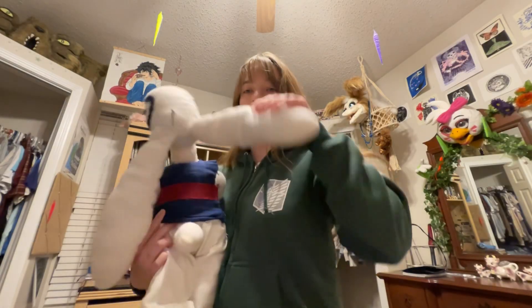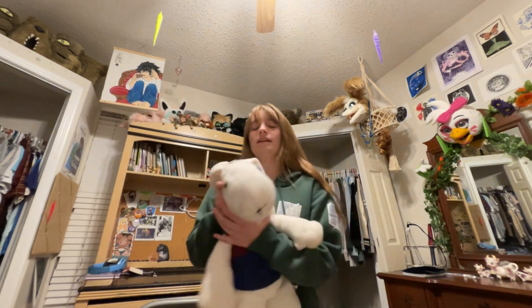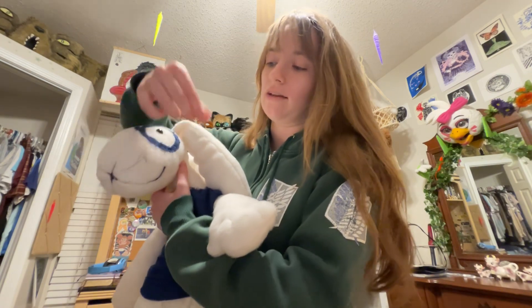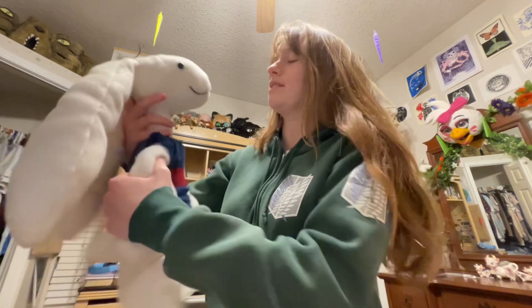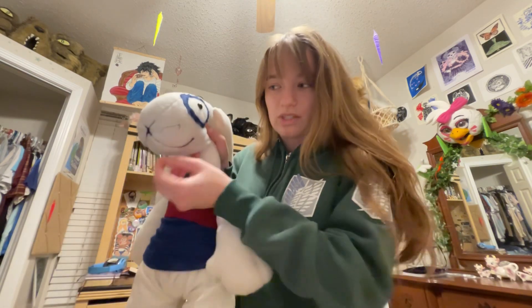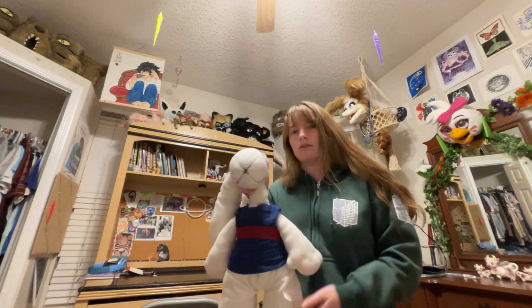The same goes for the other ear, and then I attached them to the head with the ladder stitch. He has little details on his head like two little pieces of hair that I sewed in — they're just simple little pieces of thread, same for the whiskers. I sewed his mouth in with thread and needle, and then colored with a little black marker just to make it stand out a bit more.